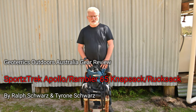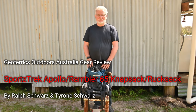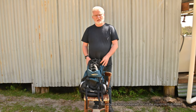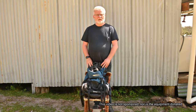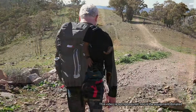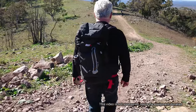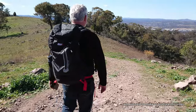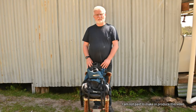I was browsing the Tentworld store in Fishwick in Canberra last week looking to replace the Denali backpack that I use as my day pack and my camera bag. It just wasn't sophisticated enough and didn't have enough storage options to carry all the gear I wanted and keep it separated.